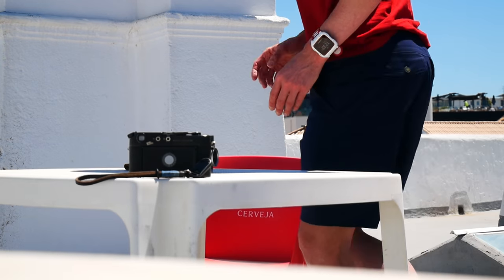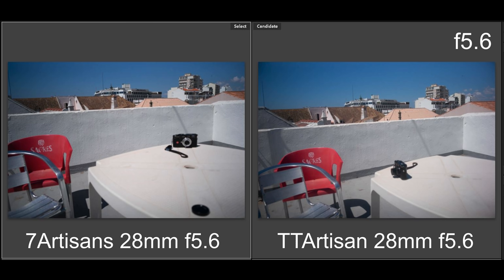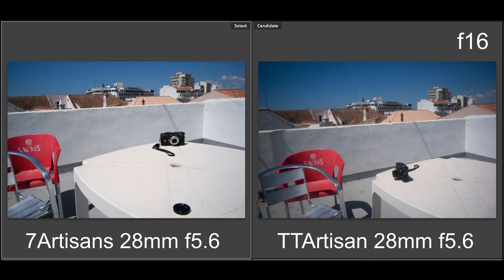Next I wanted to see how it compared to the TT Artisans 28mm f5.6 — a lens I really like and have been using much more than expected. Here are both lenses at f5.6. Take note of the vignetting on both lenses. They both improve, especially for vignetting at f8, although the TT Artisan seems to have more vignetting at f11 and f16, which is maybe slightly strange.